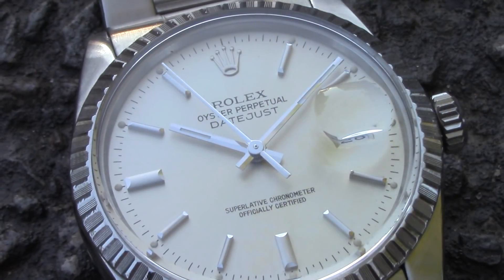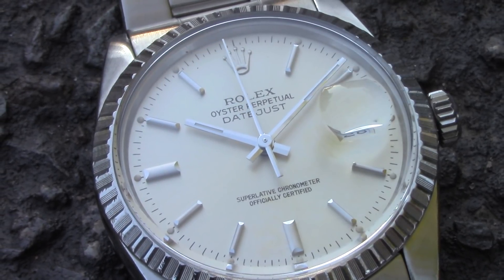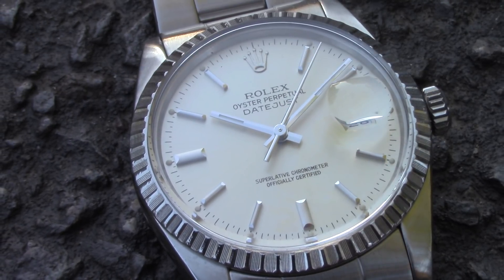Especially here in New England during summertime with warmer weather, I've really enjoyed wearing this slightly smaller, lower profile, lighter weight watch on my wrist. And the watch keeps fantastic time — it features the Rolex caliber 3035 movement.